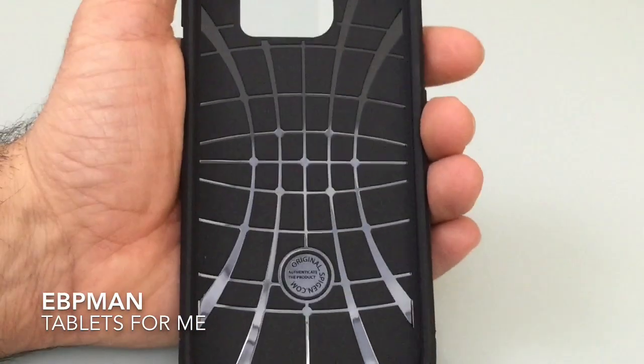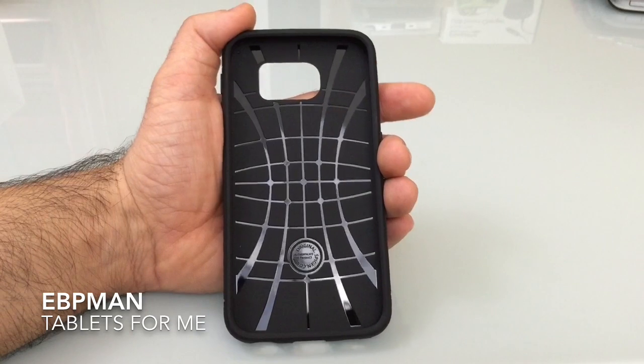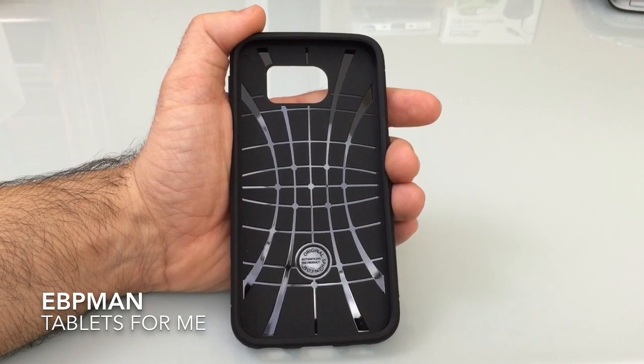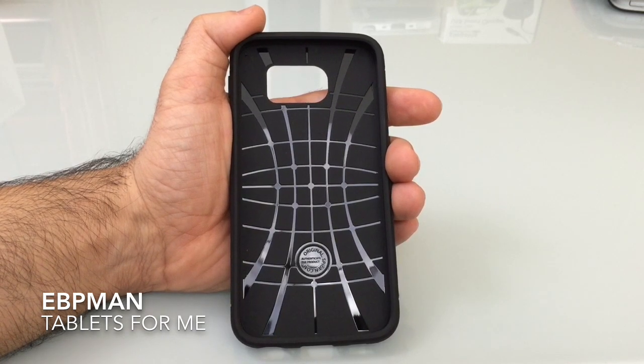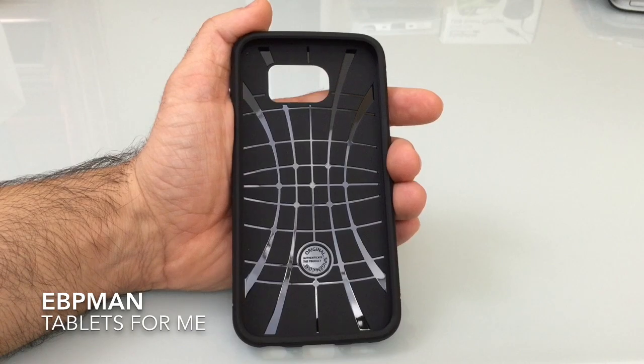This is another case available today for the Samsung Galaxy S6 for those of you who want to start stocking up on accessories while you wait for the release and pre-order. Thanks for watching — if you have any comments or questions please leave them on the YouTube channel. Don't forget to like, subscribe, and share. Thanks again.